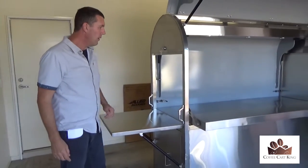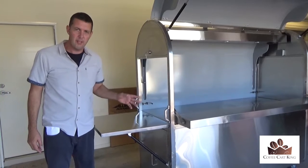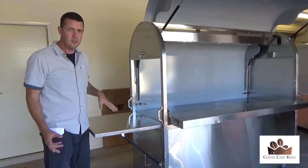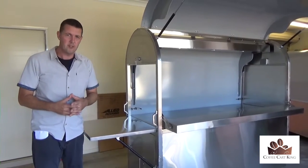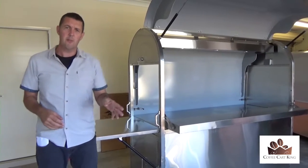Now that I've shown you that, I'm going to stop the camera for one tick — I'm spinning it around to the other side, then I'm going to show you everything internally, how everything works, so you get a full and complete understanding of this coffee cart. You will save $4,000 on it, but I only have two of them.